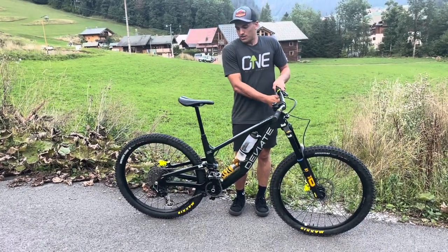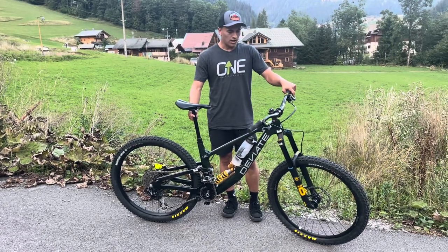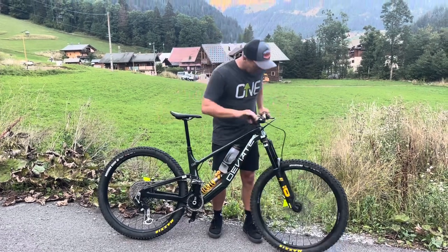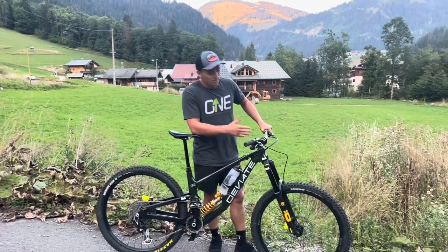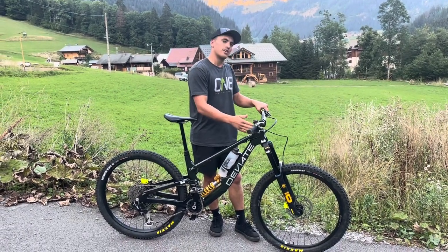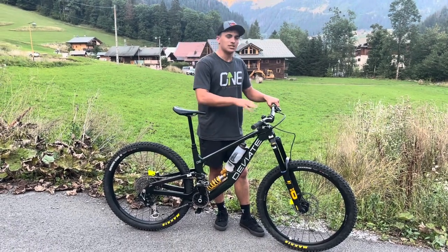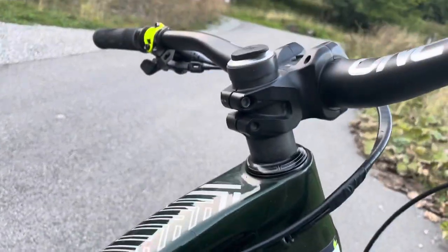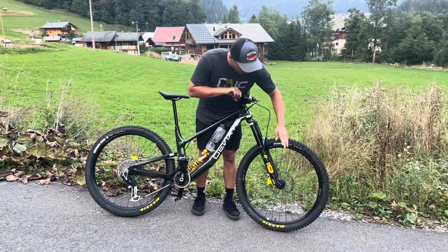I've got the OneUp dropper post — I run the 210mm here, plenty of space for my short little legs. Stack-wise, I play around. I quite often have quite a lot of stack, but I've been fiddling around having a little bit less stack recently and I'm settling around here — this is where it feels pretty comfy. Don't get a sore back, none of that nonsense, just fits perfect. We're running the OneUp EDC tool in there as well.